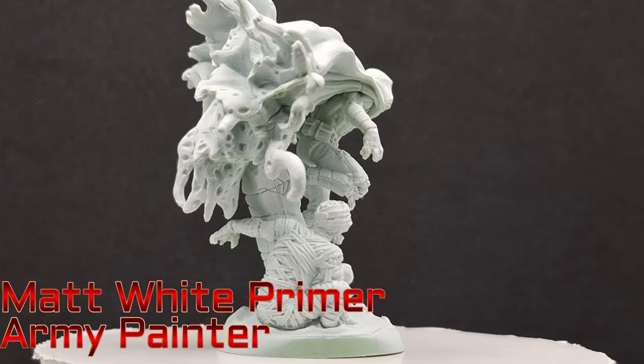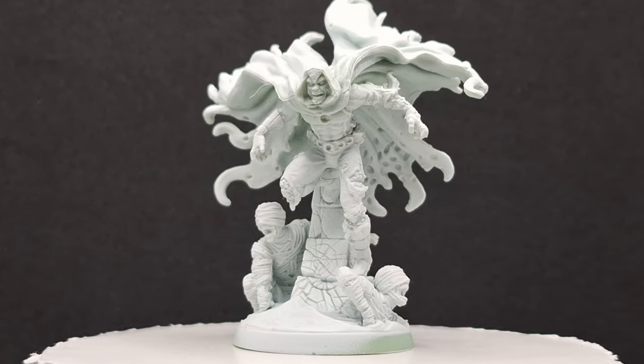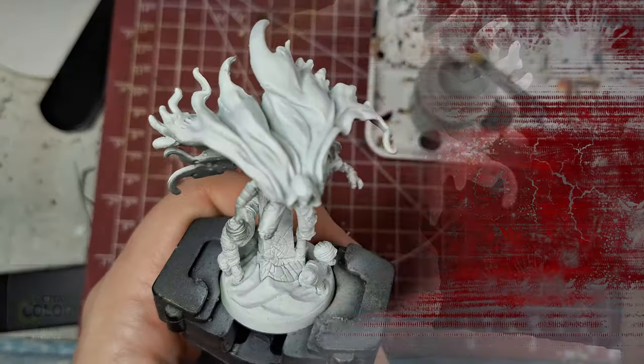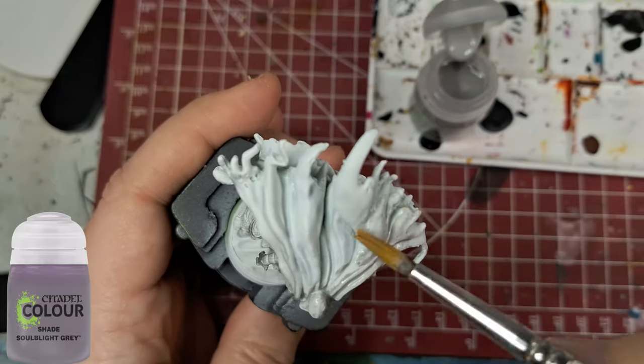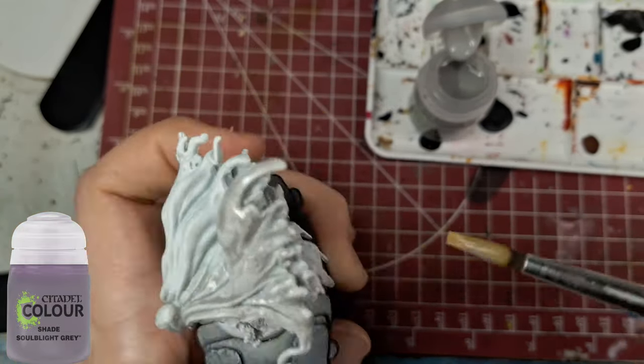First we're going to want to prime our miniature with some matte white primer or any other kind of white primer you might have lying around. Preferably with an airbrush, because then you don't get rid of all those nice details — sometimes spray cans just put too much on your miniature, which has happened to me many times in the past.